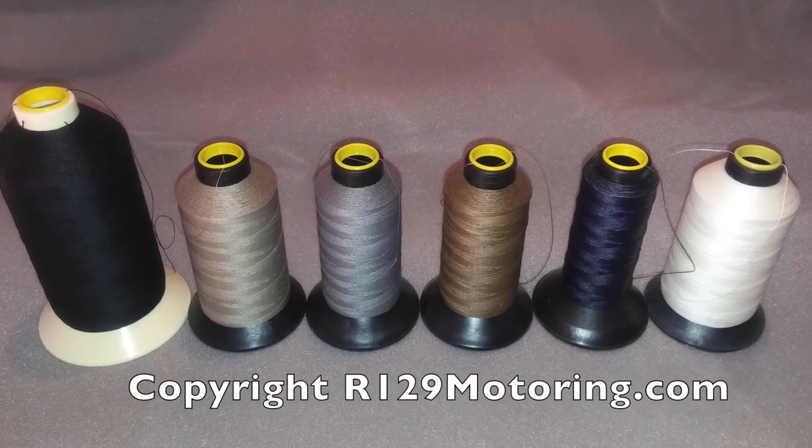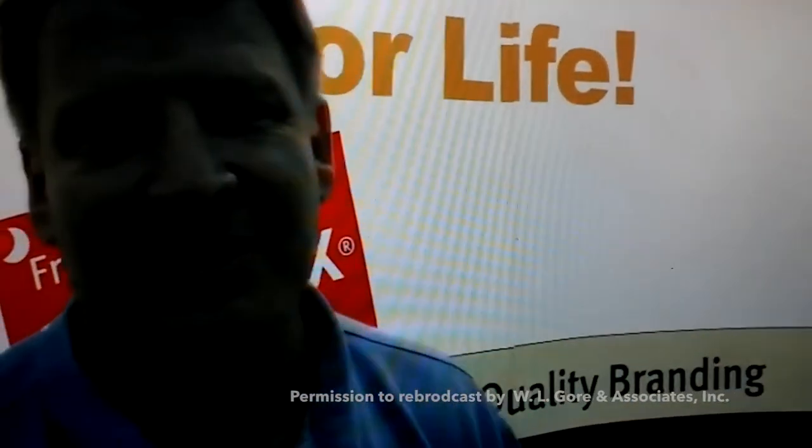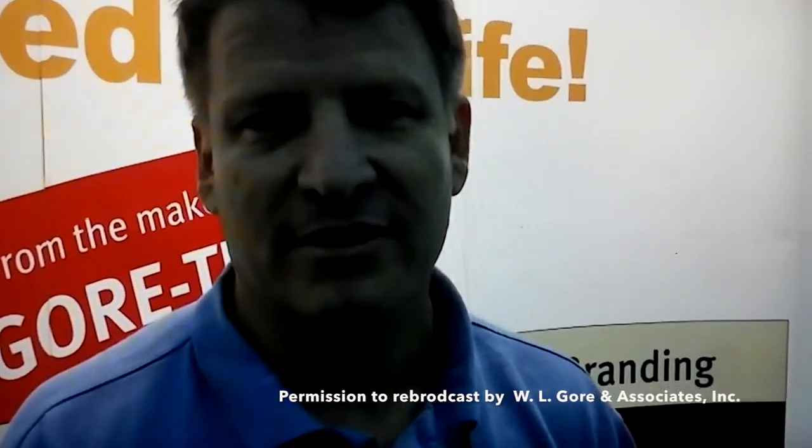The thread we use is also manufactured to meet or exceed the OEM industry standards. Hello, I'm Eric Neal. I'm with W.L. Gore Associates and we make a sewing thread called Gore Tenera Sewing Thread.